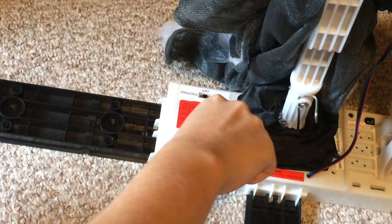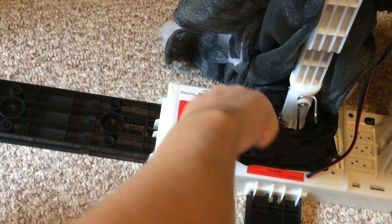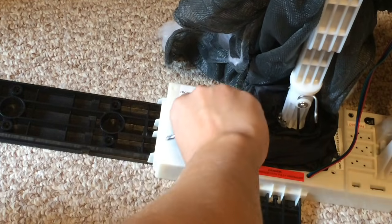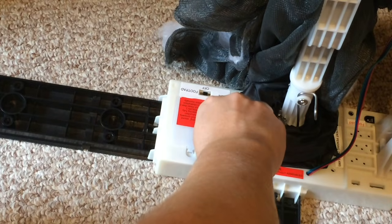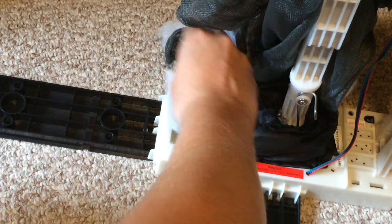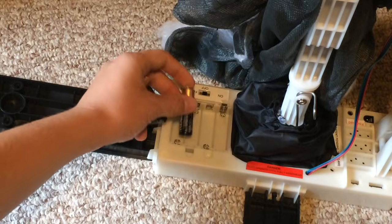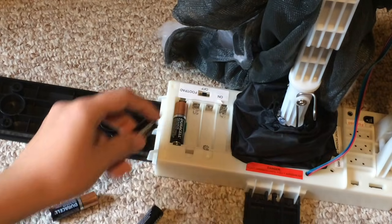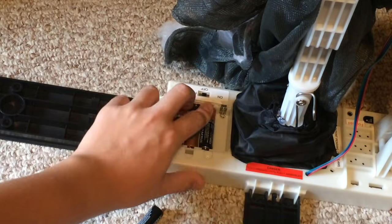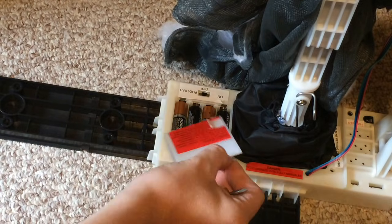If you are not using an adapter, which is not included with the product, at this time unscrew the battery compartment. Make sure the screw is fully unscrewed before lifting up on the cover. Now insert four AA batteries into the battery compartment. Ensure that the spider switch is in the off position before inserting the batteries. Now reattach the battery cover.